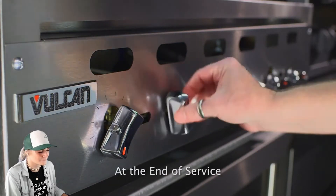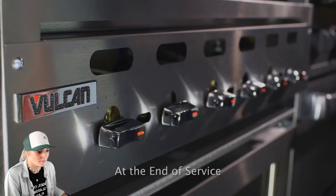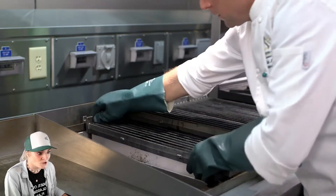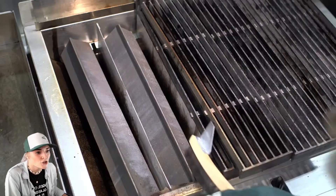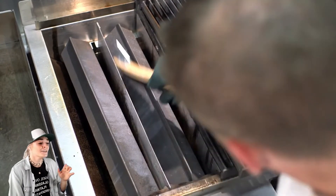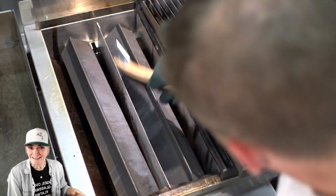To shut off the charbroiler at the end of service, turn all burners to the off position. Allow the charbroiler to cool down completely — as you should. We don't need anybody going to clean their charbroiler and having their hand end up looking like a nice fresh grilled steak with lines all over it. Let the charbroiler cool down. Have patience — I know it's tough because I have zero patience — but they couldn't make these steps any easier.